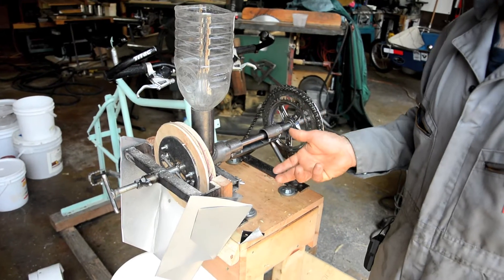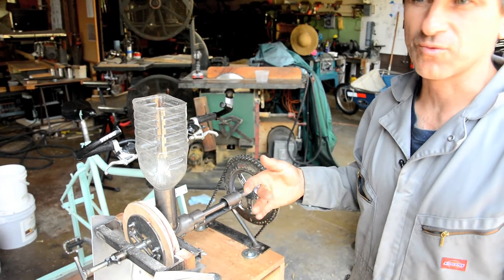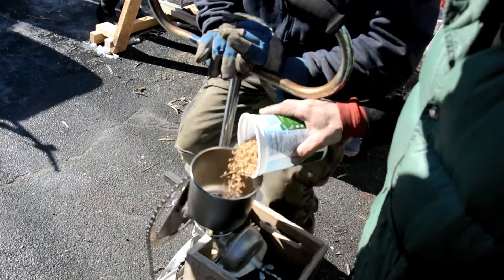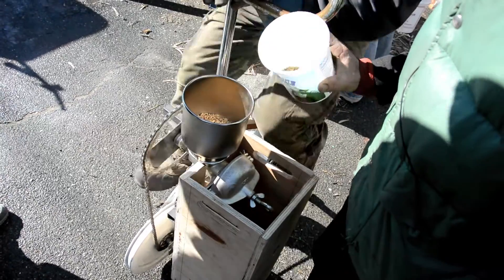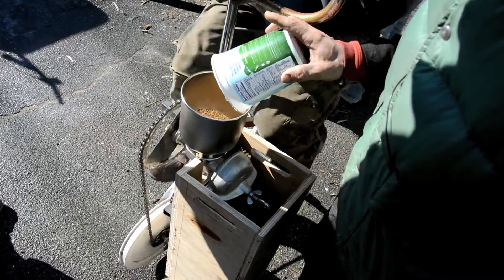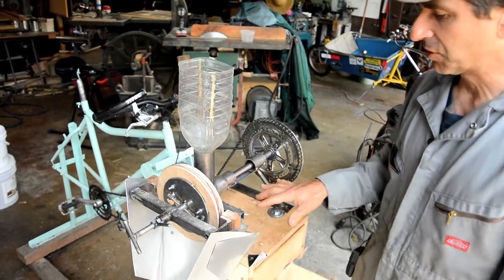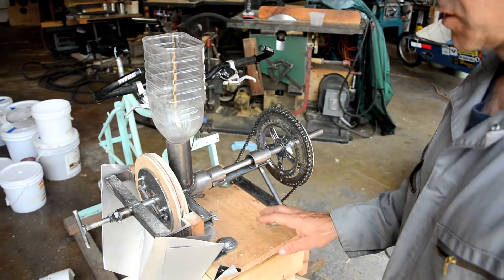After separation, seeds can be further cleaned up in a winnow or a fanning mill so that you end up with just the seeds and no hulls. One option for making this mill is to buy a regular flour mill and modify it so that in addition to grinding flour, it can de-hull grain. Another option is just building a mill from scratch.